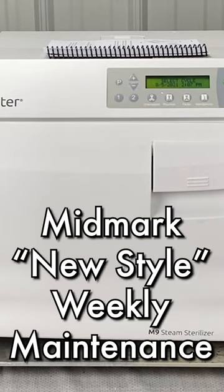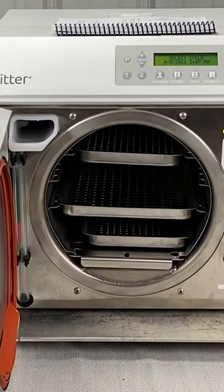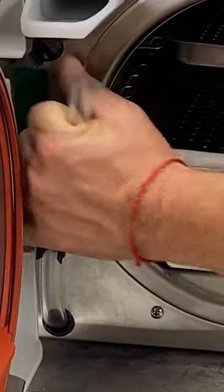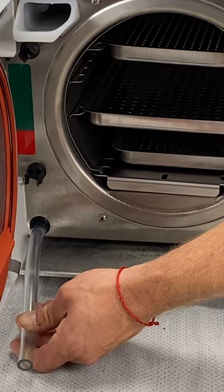Right now we will talk about weekly maintenance. My biggest pet peeve for anybody performing weekly maintenance is to drain the water weekly. We're empty right now, but basically you just take this tube, hold it down into a bucket, and just drain it until it's empty.